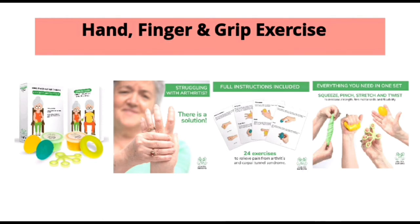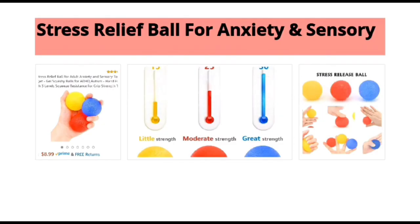for squeezing, pinching, twisting, and stretching by senior citizens. Stress relief balls for anxiety and sensory — this item can again be purchased from Amazon. These balls come in three different colors with different strength levels, and they help reduce your stress level.